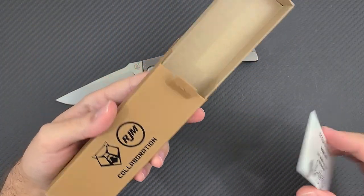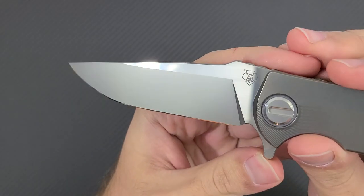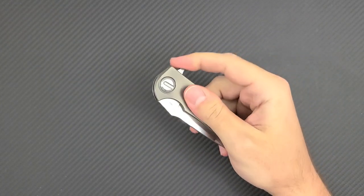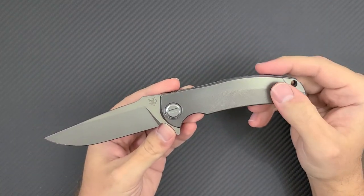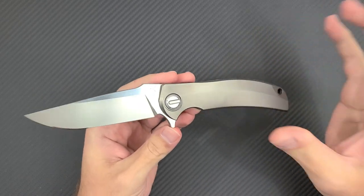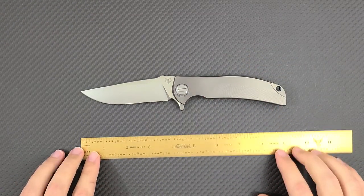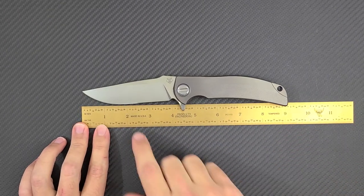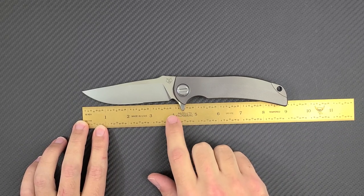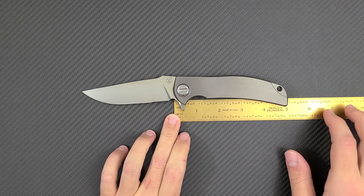It comes in the standard collaboration brown box we've seen for lots of other Shiro collabs. This is a very good-looking knife — the RJ Martin design language is really nicely executed. It's nice and thin, almost like the F95 Slim models, while retaining all the qualities of a Shirogorov you'd want to see. This is not a small knife — you're looking at a 4-inch blade, overall length coming in at 9 inches, and the handle right at about 5 inches.